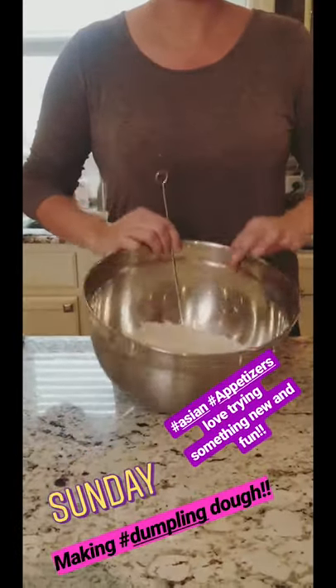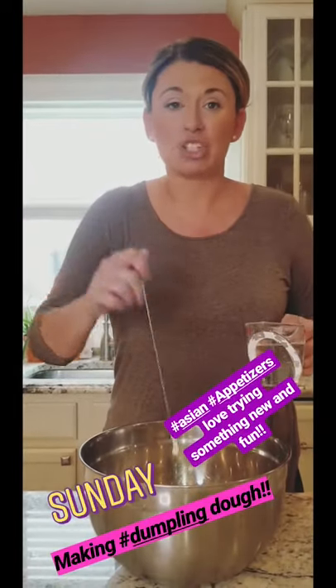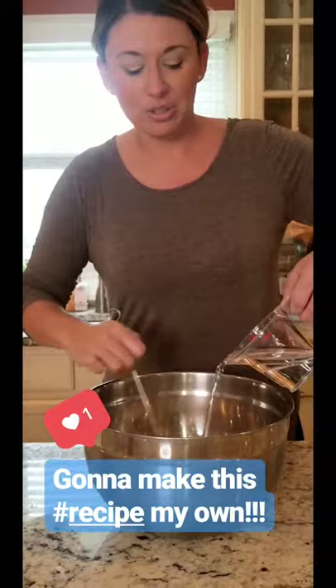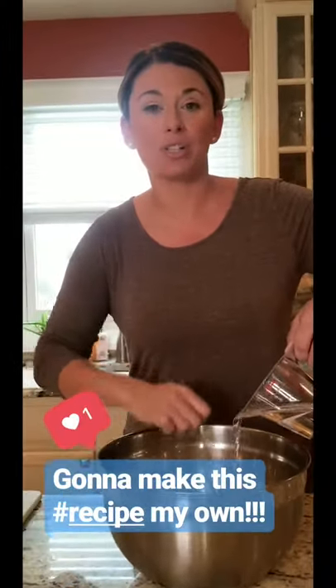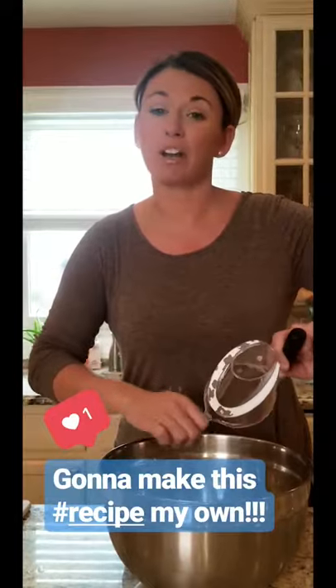We're gonna do dumpling dough, which I was a little intimidated by until I followed the recipe. It's flour, salt, and room temperature water. They say do it with a chopstick — I don't have a chopstick but I have a skewer. We're gonna slowly drizzle the water in and the dough is gonna come to a consistency. Once it's all together, we're gonna let it rest for 30 minutes while we make our filling.